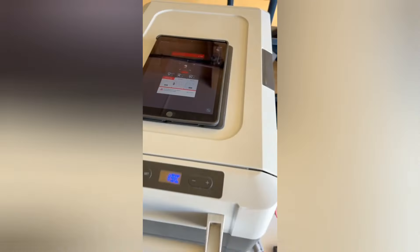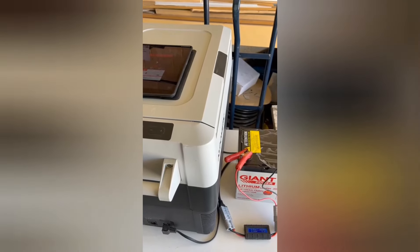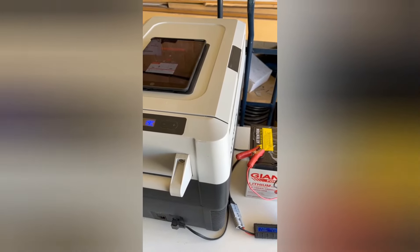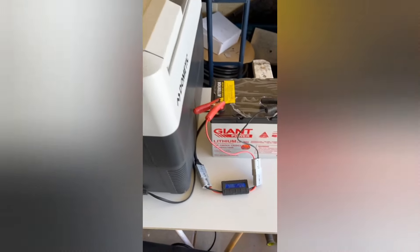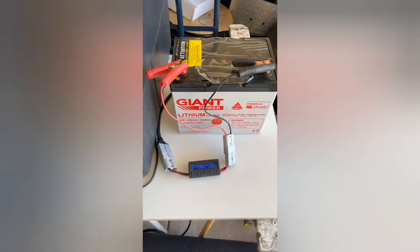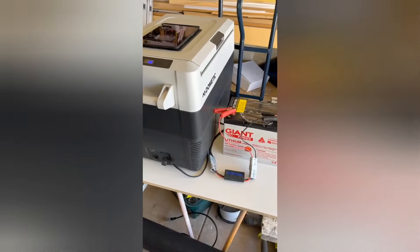As we did with the last test, I'm going to keep opening and closing the lid so it's in real-world conditions — doing that several times a day just to make sure the compressor is cycling as it would in normal circumstances. I'll check in with you in 24 hours time to let you know how it's going.